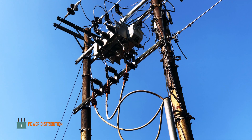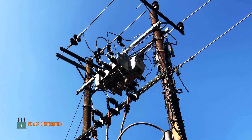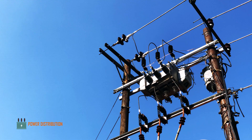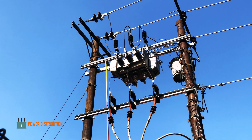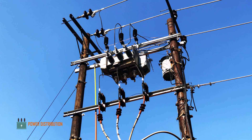The installation is finished and ready to be energized. There you have it guys — the installation process of a three-way load break switch. If you like the video, don't forget to subscribe and like. Thank you very much.